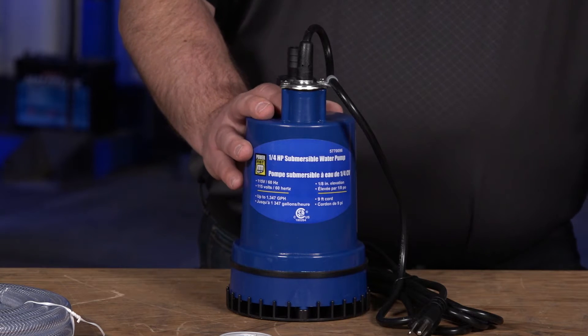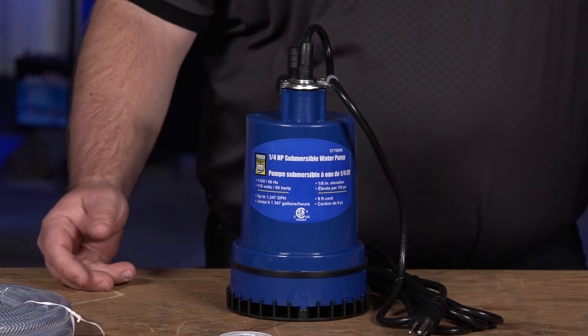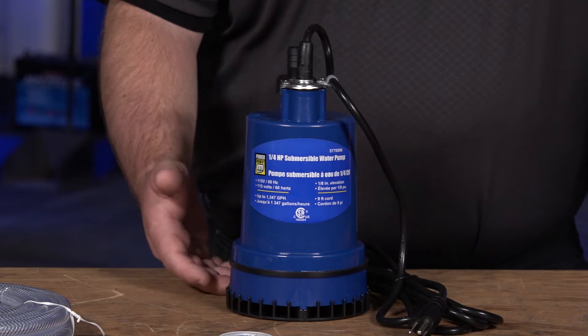A utility sump pump is typically used within the water. We submerse it in the water, we use the water to cool that pump and that motor that's turning, and we draw that water up.